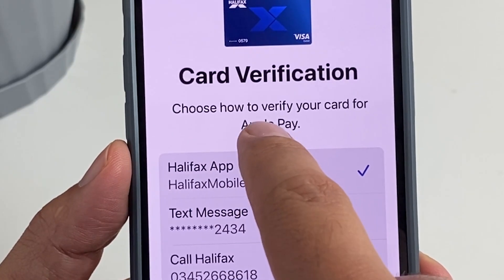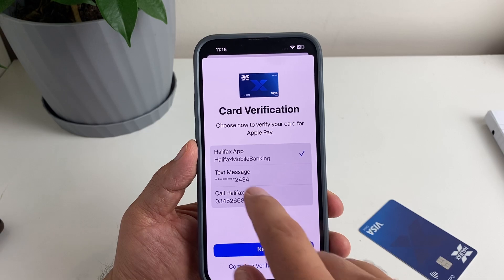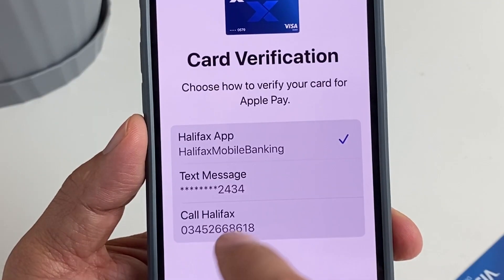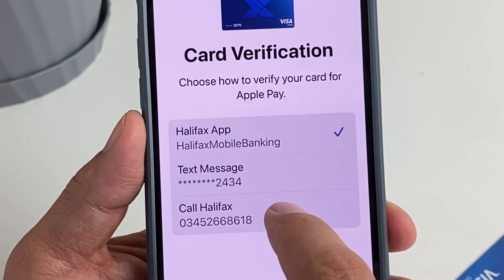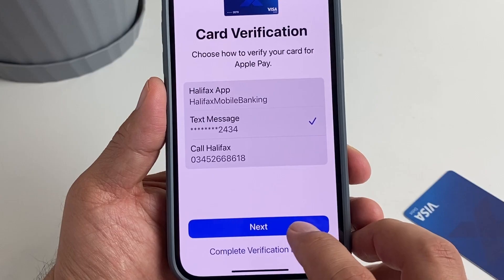Choose how to verify your card for Apple Pay — you've got the option of your bank app or your phone number. I'm going to choose my phone number as that's the easiest for me. Tap Next.